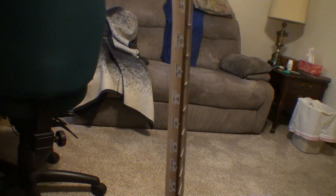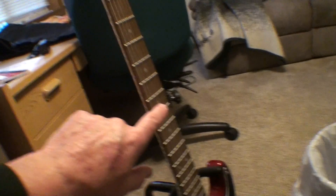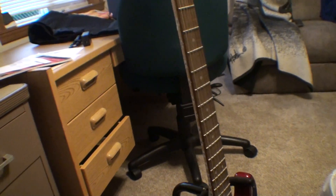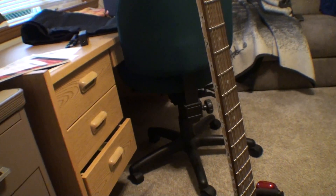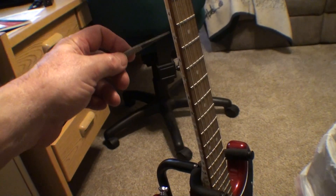All it is is something printed from a computer and attached with scotch tape. I had the front ones on with scotch tape too and they came right off. The other trick is — I've got big hands, so putting these small labels on isn't easy. If you just use tweezers to hold them while you place them, that makes it a lot easier. Anyway, that's it.